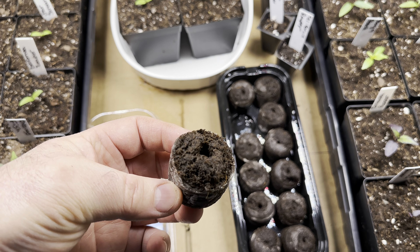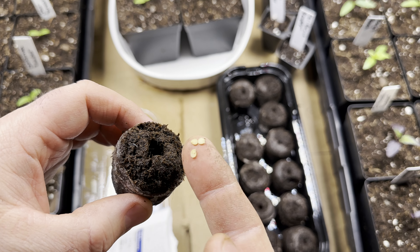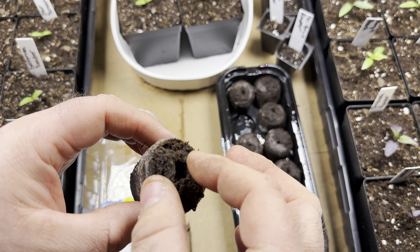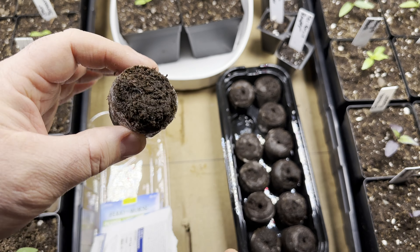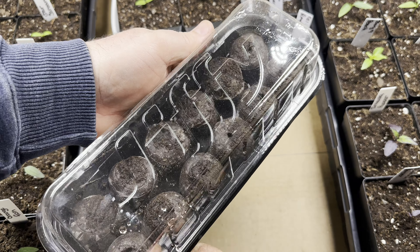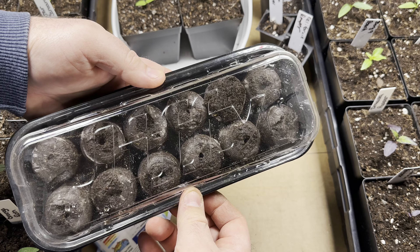The seeds in our case are going to be common jalapeños. Cover it back up lightly in the moss, place it back, and put the humidity dome on. Then place it in a warm area out of direct sunlight, per the instructions.